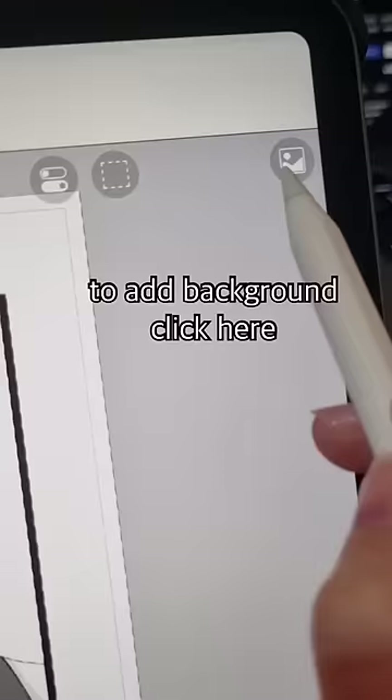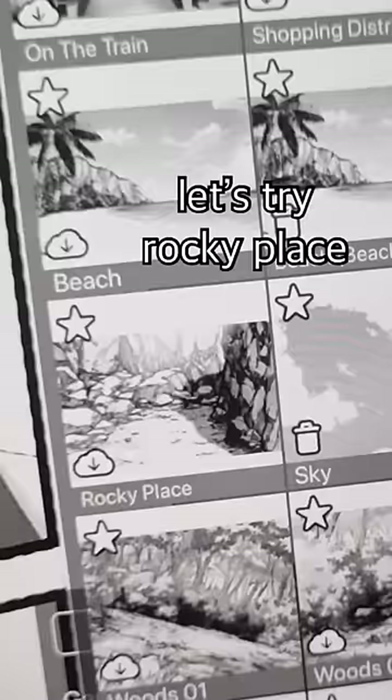Senpai. To add background, click here. Pick anime background — let's try rocky place.